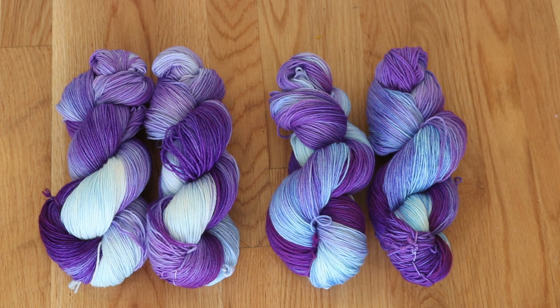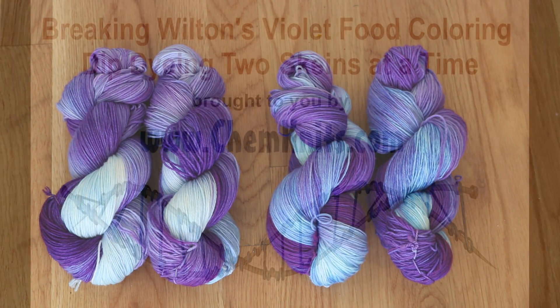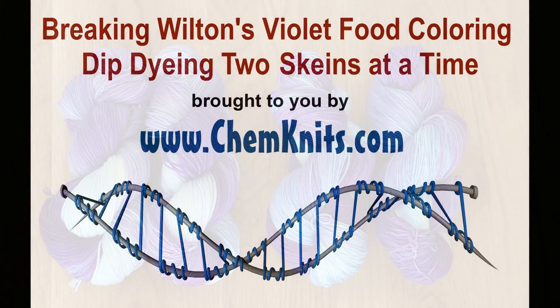I am Rebecca from ChemKnits and I hope that you enjoyed this bonus video of how I dip dye yarns two at a time to create my favorite broken Wilton's Violet gradient. To see more fun dyeing videos, make sure you subscribe to the ChemKnits Tutorials YouTube channel. You'll get notified when I release a new video and also when I start a live stream, so you can join in and participate and help direct the colors that I create. Thank you so much for watching.